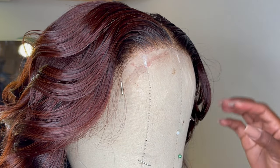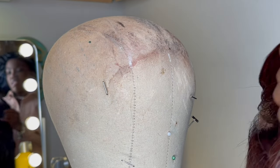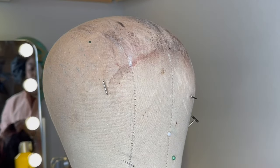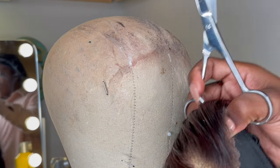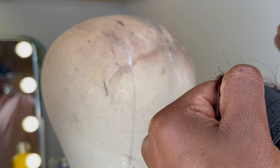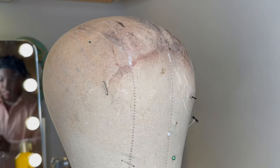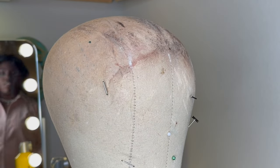I also wanted to say that some people use an eyebrow razor, and — y'all see how it zigzags — but depending on the lace that you have, it can mess it up. It can start curling in the front. That's why I don't like the eyebrow razor. I used it one time and it really messed my lace up.